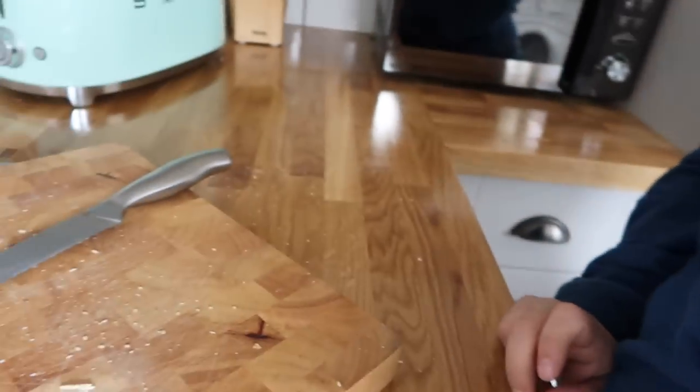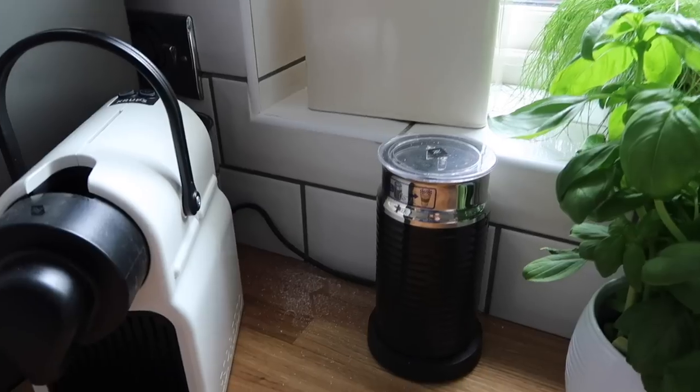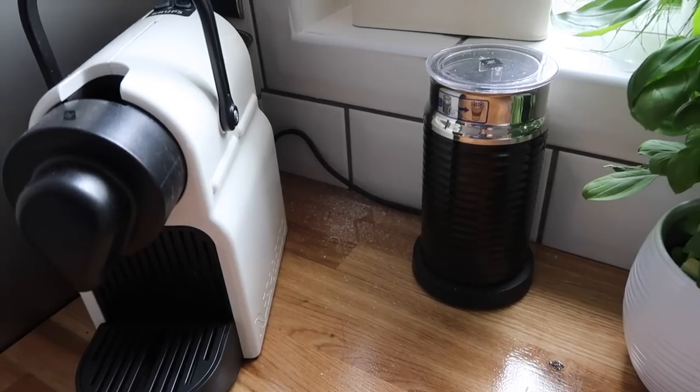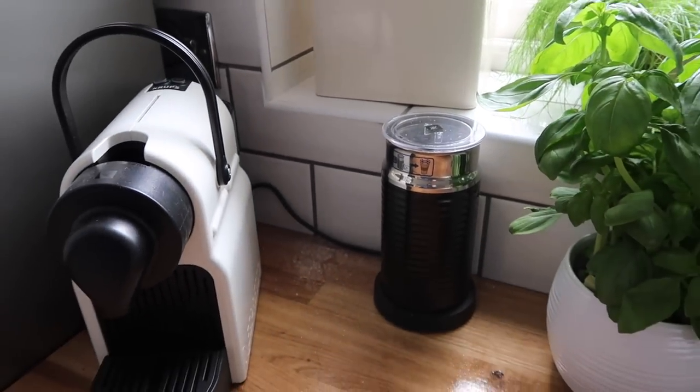One thing that drives me mad is bread crumbs everywhere when you make sandwiches — they usually get swept onto the floor. It's so much more convenient to just vacuum them straight off the worktop. I'm really impressed by the variety of uses for the V8. Another everyday spillage that's quite hard to clean up is spilling washing powder when you go to put it in the washing machine — the V8 handles that too.